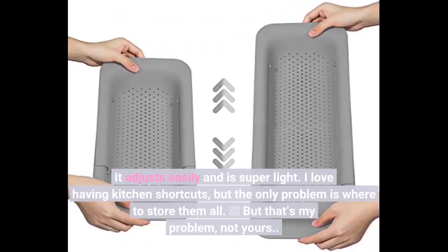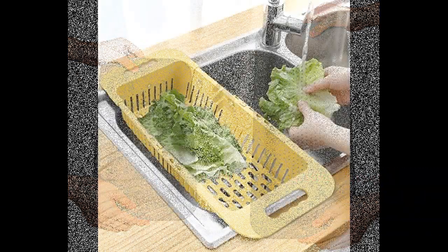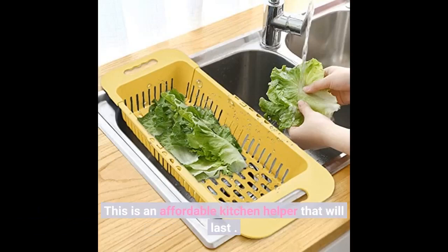I love having kitchen shortcuts, but the only problem is where to store them all — but that's my problem, not yours. This is an affordable kitchen helper that will last.